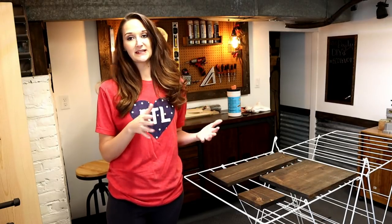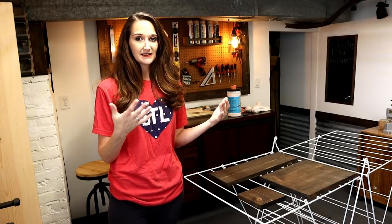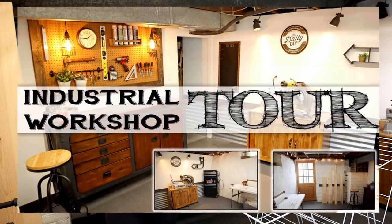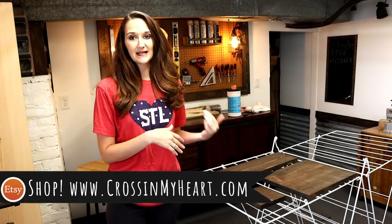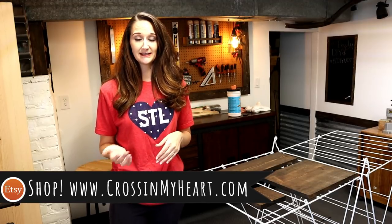Before, I used to stain all of my pieces and sort of prop them up against the garage wall and let them dry like that. However, we've refinished the basement, the walls are completely painted white, and I didn't want to get stain from the wet signs onto the wall, so I needed a different option for drying.